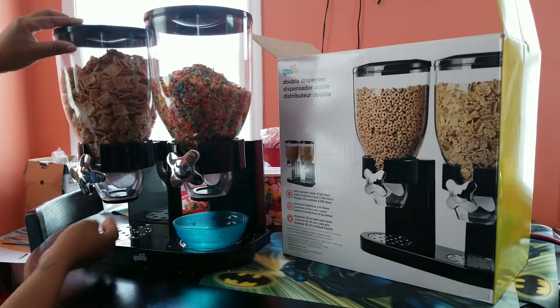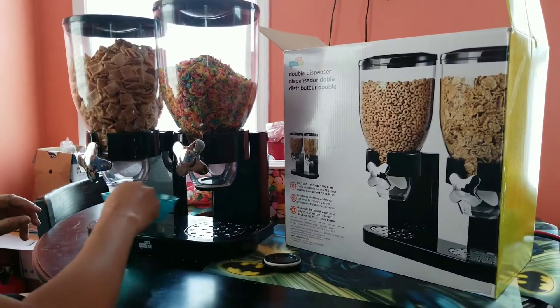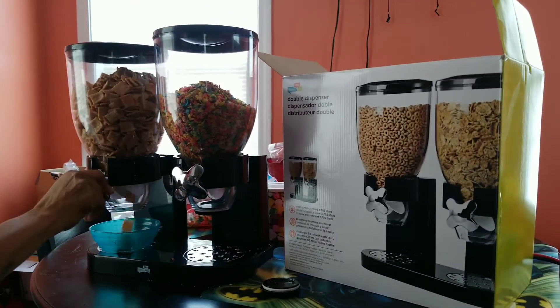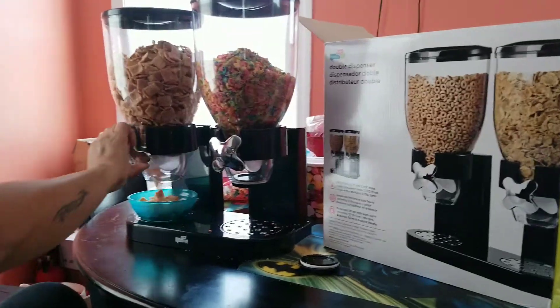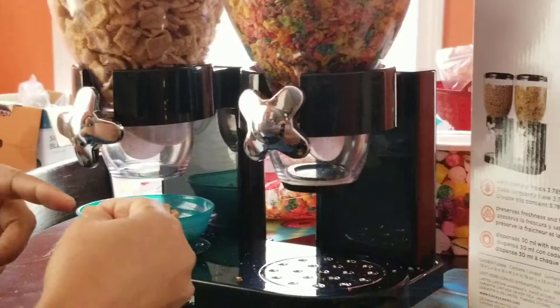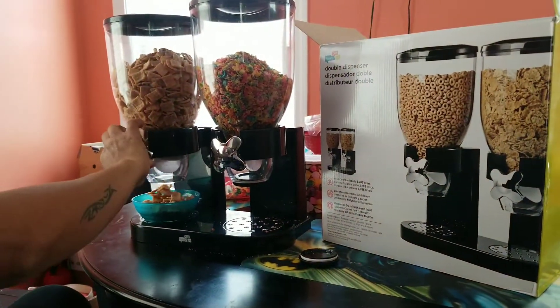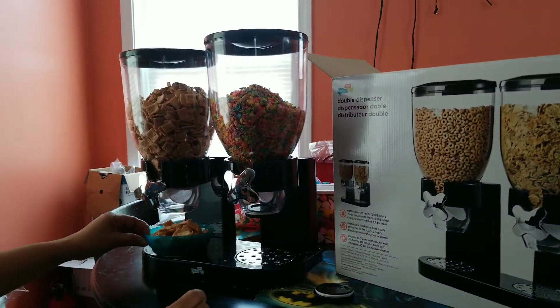So for this one, this fits snugly. I'll go ahead, remove the cover right here, put my bowl there, and then I turn the knob freely. Don't turn too hard because then it will start to crunch. So you just turn freely and there you go. And that's it.